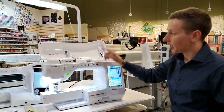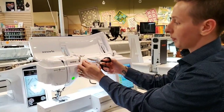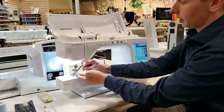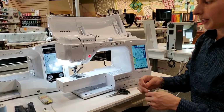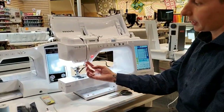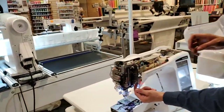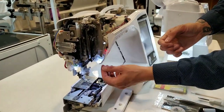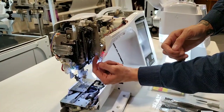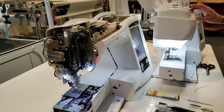The first thing I want to do is unthread the machine. When unthreading, it's very important to cut the thread up here and then pull it through down here. That's because there's a little spring inside, and if you pull it the other way the spring can pop out of position and cause looping on the bottom side of your quilt. That's why it's so important to cut and then pull through.